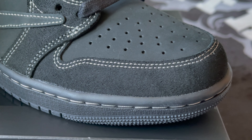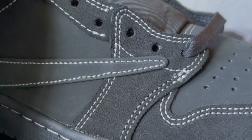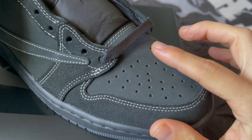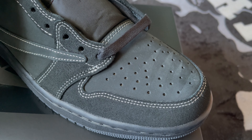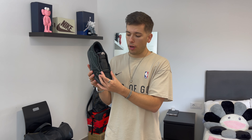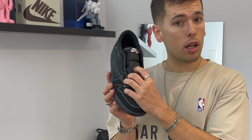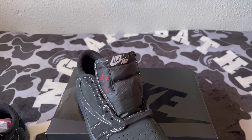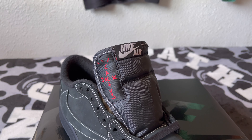Speaking of materials, the whole sneaker is made of different kinds of leather. Starting at the mudguard, we have a very short hair suede, which also appears around the eyelets. Moving upward to the toe box, we find a second type of leather — nubuck — which changes its appearance when you touch it. Moving further up, we find the waxy laces, and underneath is a black nylon on the tongue. Right on top we find the Nike Air tag and the Cactus Jack logo in bright red.